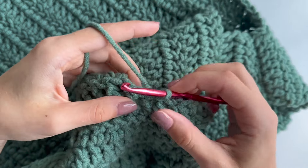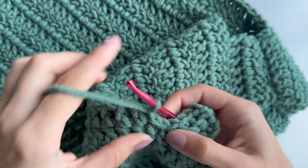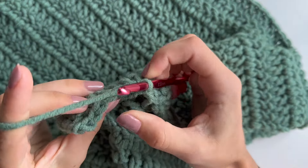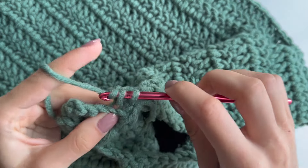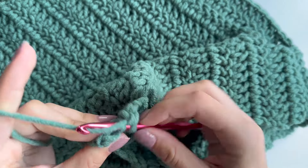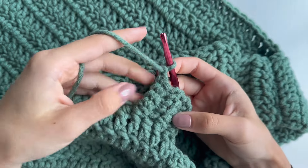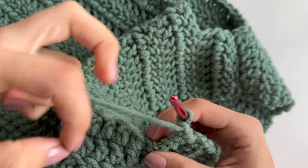Skip the slip stitches and go straight into the single crochet. You'll be doing this all around your armhole — 4 single crochets, chain 1, turn, repeating those rows all around.